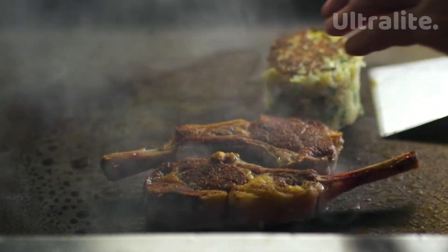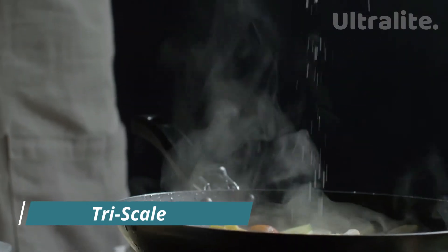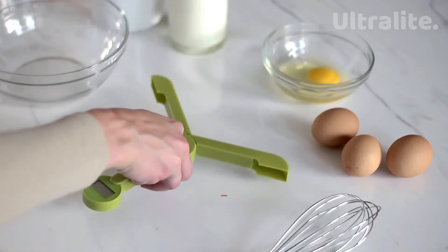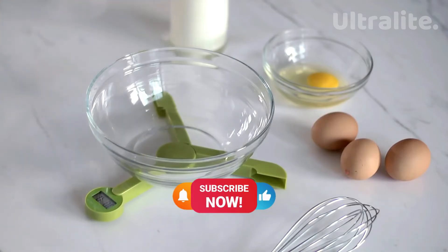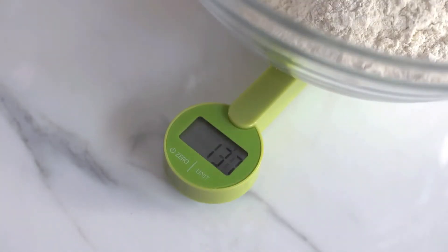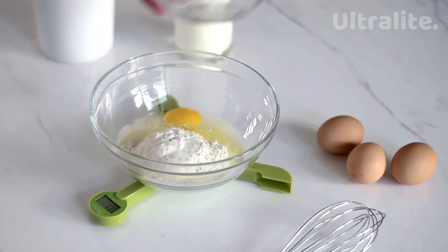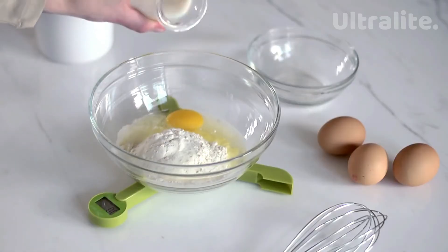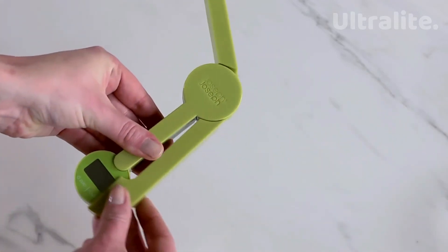If you are a cooking lover, you need to use the right amount of ingredients. This unique digital scale brings a whole new meaning to space-saving kitchen gadgets. When open, its three arms provide a stable platform on which to place bowls and other items for weighing. When closed, the unit folds down to an extremely compact size, protecting the screen and controls — making it perfect for storing in a kitchen drawer. Since this gadget is battery powered and has folding features, you can also use it on travel trips.